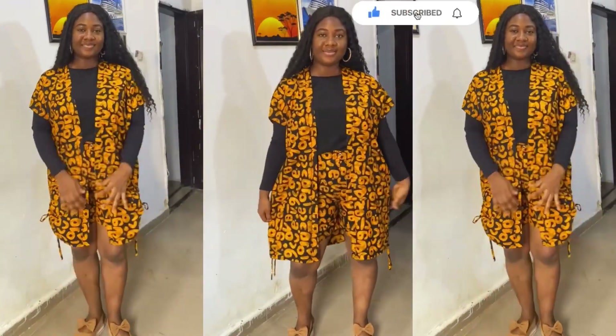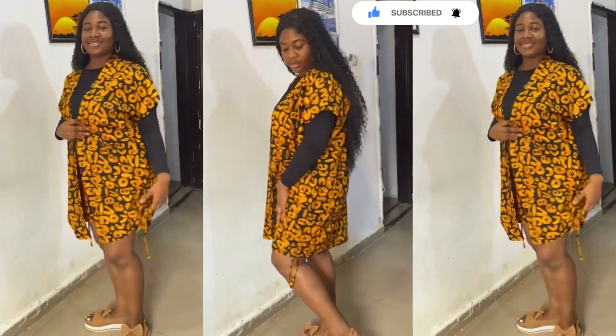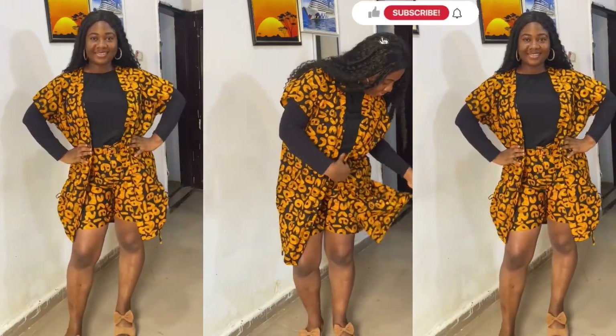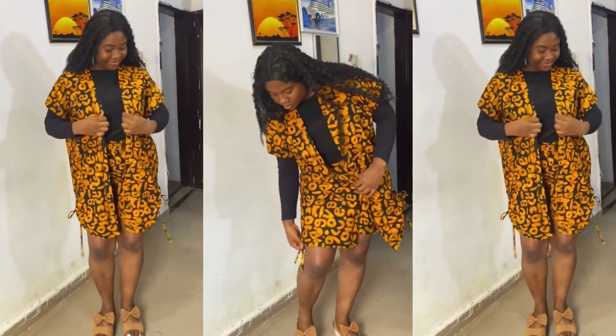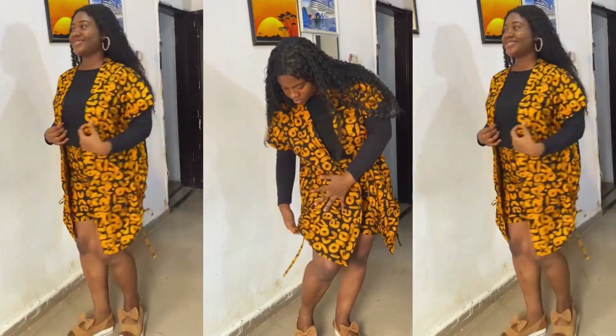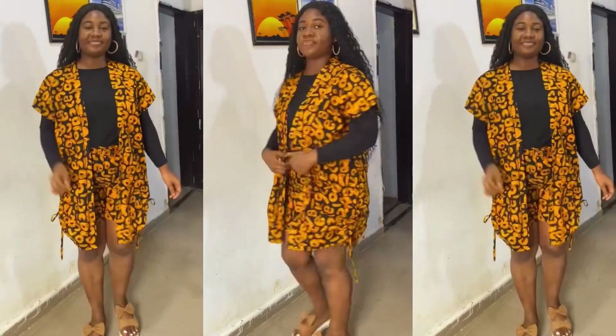Hey guys, welcome back to my channel. If this is your first time here, you're welcome to sew with me. If you're a returning subscriber or viewer, thank you for sticking to my channel. In today's video, I'll be showing you how to cut and sew a simple kimono jacket with drawstring on the sides, as you can see. This video is very detailed and very beginner-friendly.